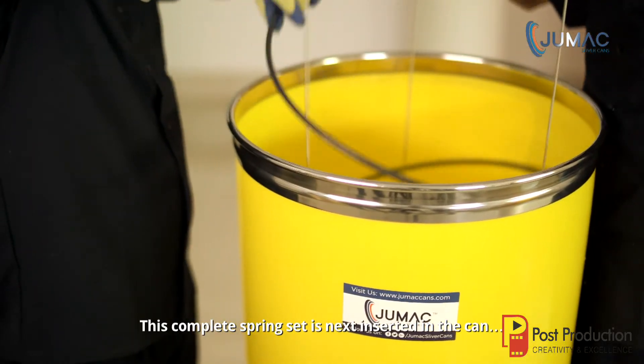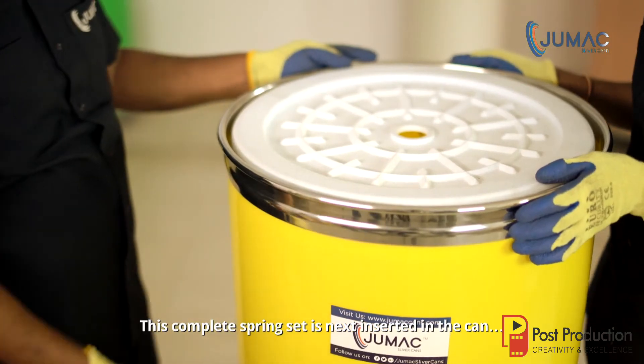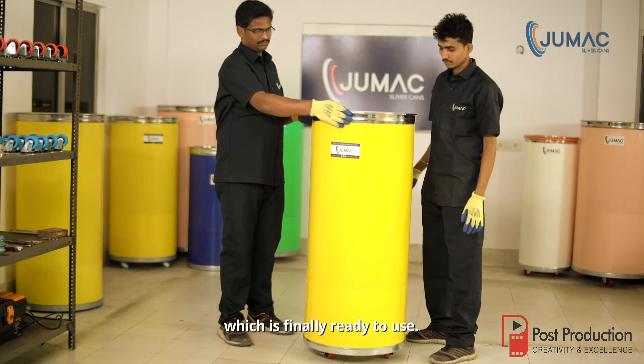This complete spring set is next inserted in the can, which is finally ready to use.